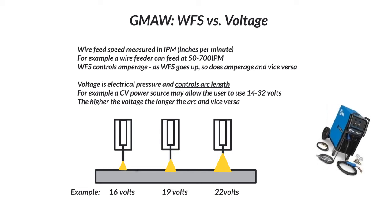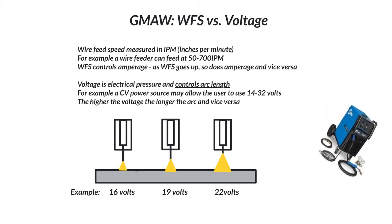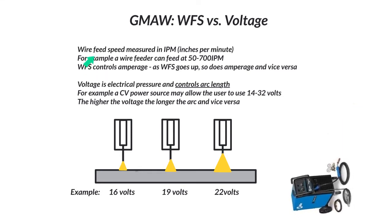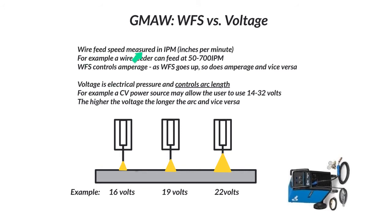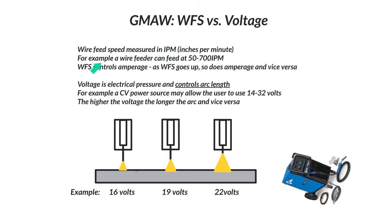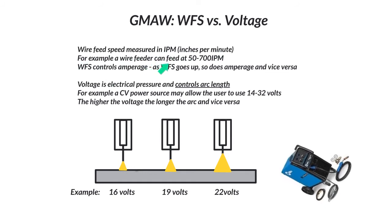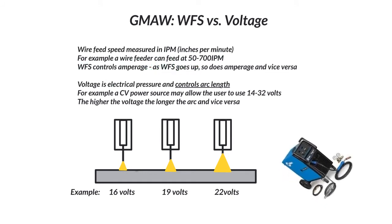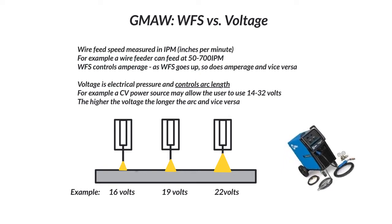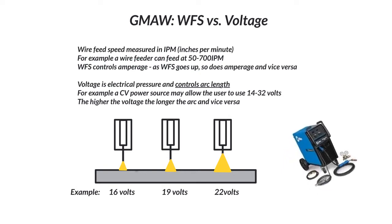Gas Metal Arc Welding: Wire Feed Speed vs. Voltage. Let's go ahead and begin with wire feed speed. Wire feed speed is measured in inches per minute — IPM. For example, a wire feeder can feed maybe 50 inches all the way up to 700 — that's just an example. There could be different ranges; it depends on the actual power source.